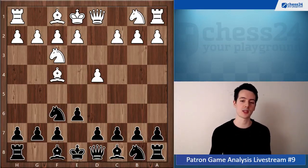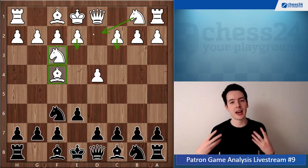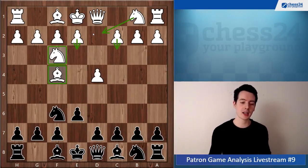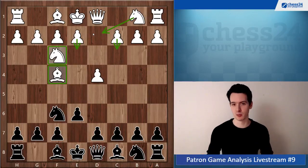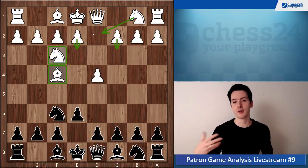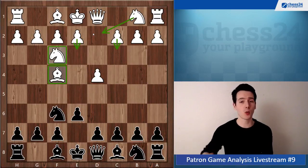The London System is where white puts in Bf3, Bf4, e3, c3, knight b2 — a very safe setup. It has gained a lot of popularity in recent years as it is very solid. White is not risking too much, rich positions emerge, and you don't need to know a lot of theory. But as it has become so popular, the theory has developed significantly.